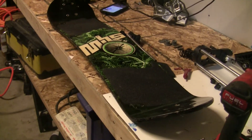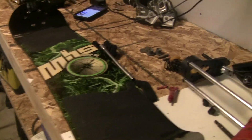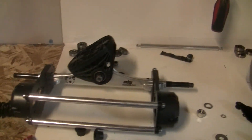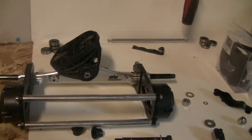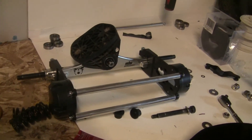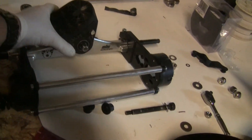Alright everybody, we're working on an older MBS Comp 95 mount and board that I want to make electric. I've got some of the cheaper motor mounts that I could find off of eBay and they actually fit quite well.